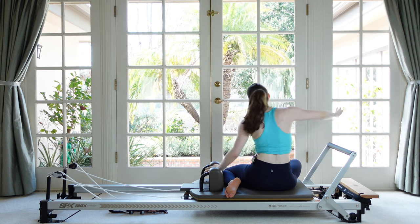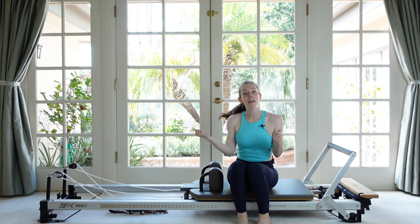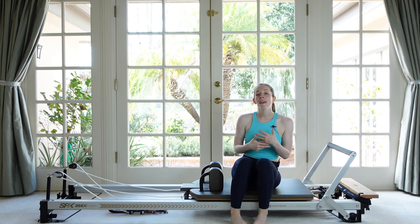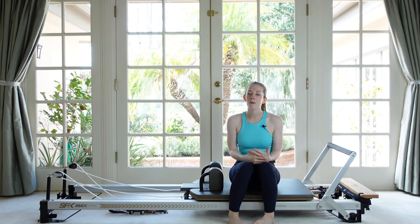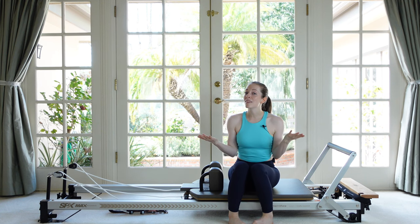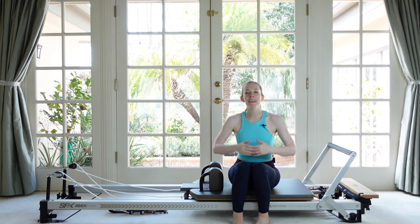And with that, we are all done. Thank you so much for joining me for today's workout using the pole and the box. I hope you enjoyed it. If you did, please leave it a thumbs up down below, leave me any feedback or requests for future videos in the comments, subscribe to the channel, turn on all your notifications so you don't miss a thing, and please share this video with a friend. I will see you next time — thank you, bye!